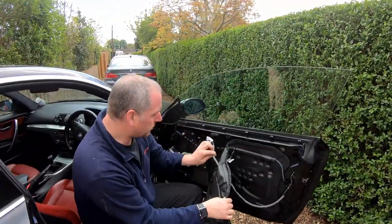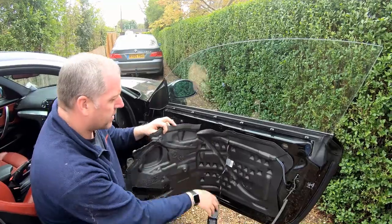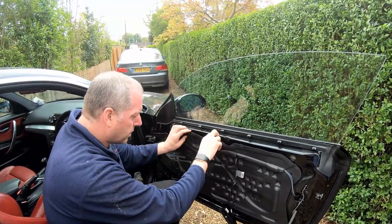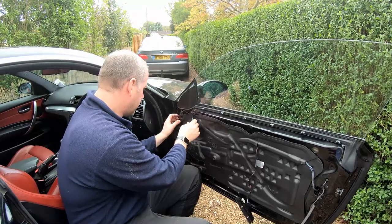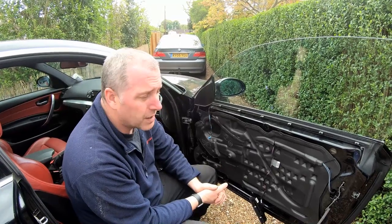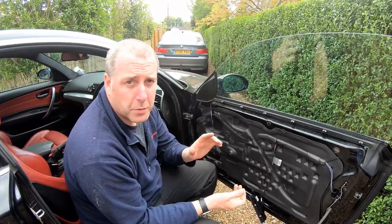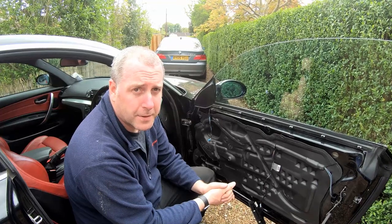Now all that remains is to put all this stuff back together. Putting it back together is basically the reverse of removal — I won't bore you to tears with that. Just follow the exact opposite of what you did to take it off and it won't go wrong. Thank you very much for stopping by. Hopefully you found this video useful and it helps you to repair the window on your BMW 1 Series. If you did like it, then please give me a like, don't forget to subscribe, and drop some comments below and I'll do what I can to get back to you. Thank you very much guys, see you all again soon. Bye-bye now.